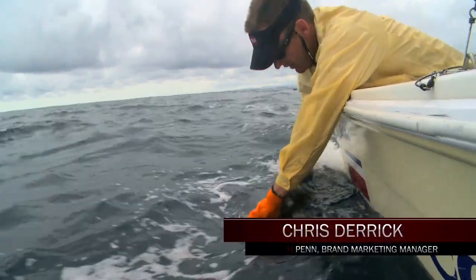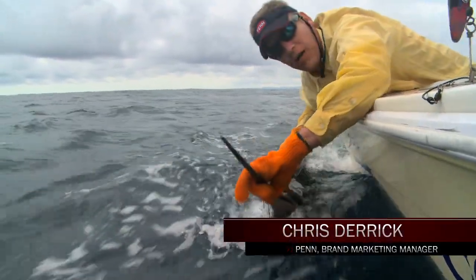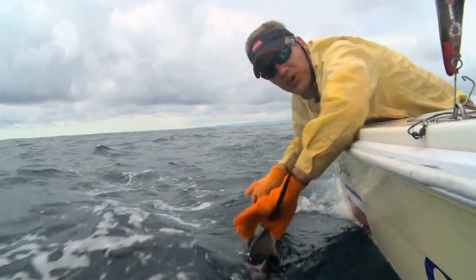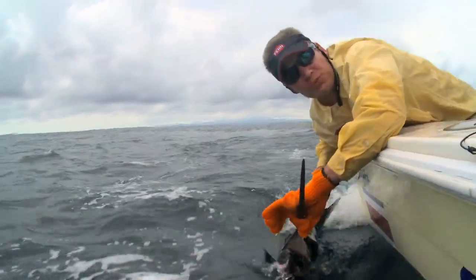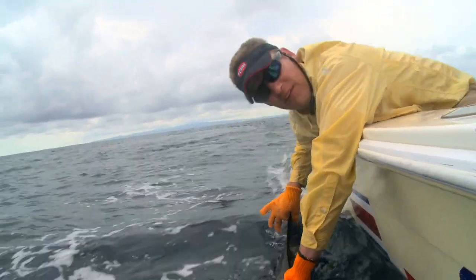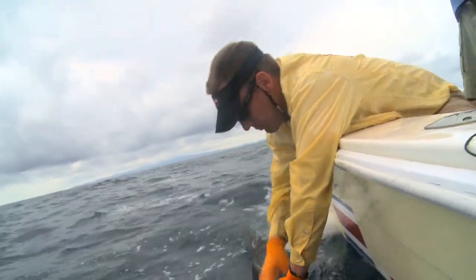I'm Chris Derrick with Penn and we just caught a sailfish. I want to talk to you a little bit about the proper way to release a sailfish. One thing you never want to do with a sailfish is bring them in the boat — you always want to keep them in the water, and then after you get the hook out,